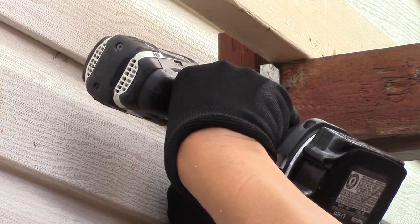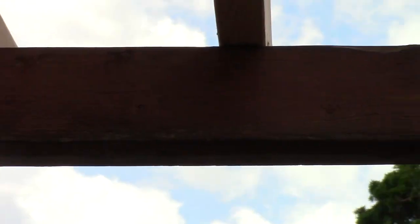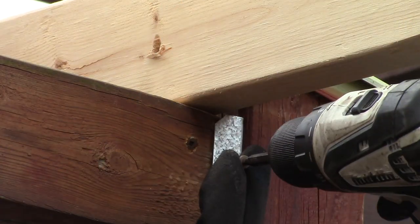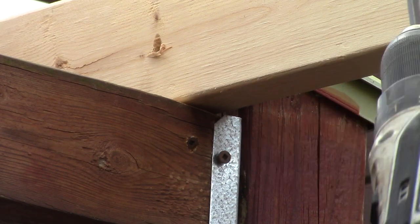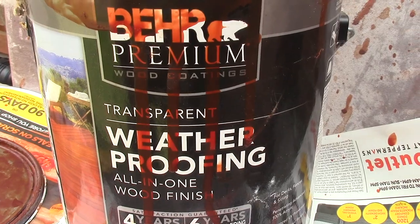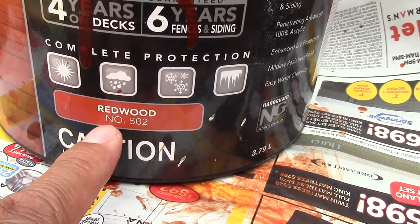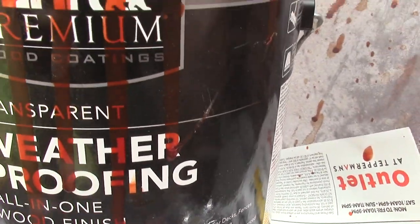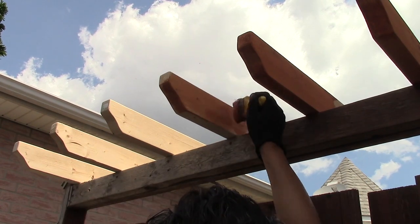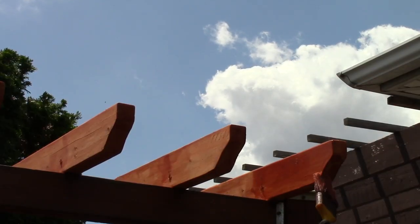Now I fasten all the hanger brackets to the barrier. Then it's time to give it my favorite stain — Bear Premium Wood Stain, transparent weatherproofing, number 502 Redwood. Because my rafters are brand new wood and the others are still old wood, I may have to put at least 3 coats to match the other redwood stain as close as possible.